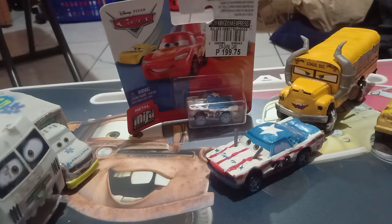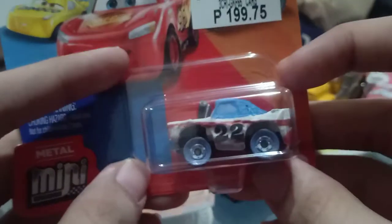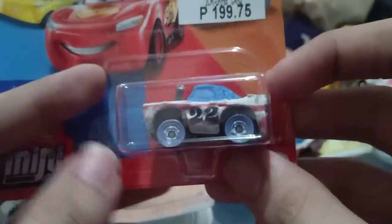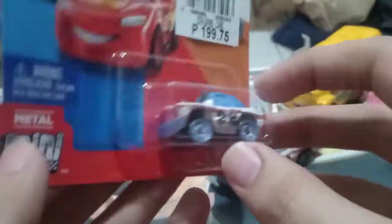Hi guys, this is Picture Cars over again. Today I'll be reviewing my mini racers Singular. Here she is — she was only available at that time in the 2018 mainline of mini racers, back in 2018, wave 3 actually.